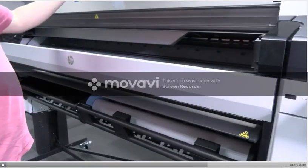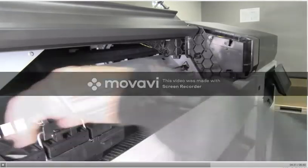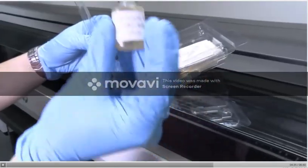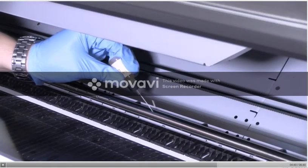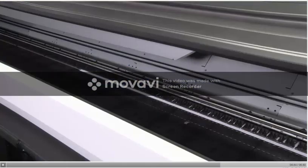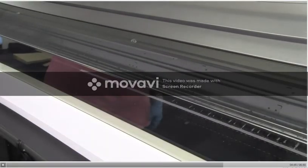Open the front cover again. Now clean the other part of the carriage rod, including the part of the rod under the right cover. Take the bottle of oil from the printer's maintenance kit and put a very thin, zig-zag trickle of oil along the rod. Tap OK on the front panel and close the front cover. The carriage will move from one side of the printer to the other to distribute the oil along the whole rod.